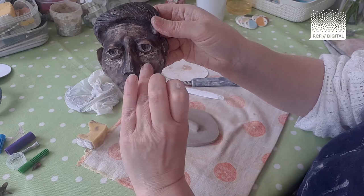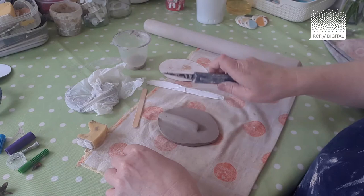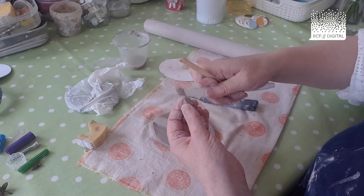I'm sure there's a correct name for it but I don't know it! Get some clay, roll it up into a ball, chop it in half, and position one half either side of the nose. Using the same technique as before with the lollipop stick — get some slip beforehand, scrape it beforehand.